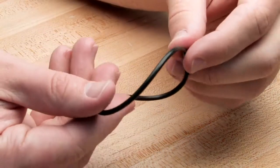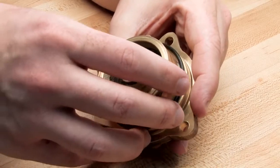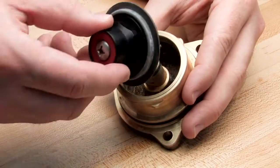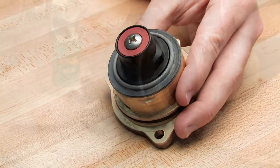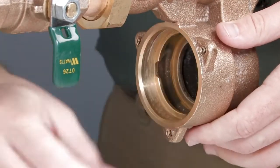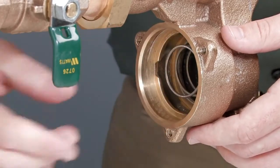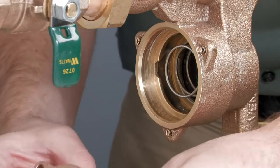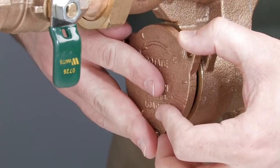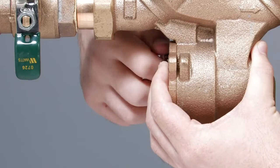Finish by inspecting the cover and the cover O-rings. After your inspection, lubricate each of the cover O-rings and the seat O-ring before reinstallation. Begin reassembling the relief valve with the seat entering first, then the spring, the diaphragm assembly, and the cover. To replace the cover, first line up the cover grooves with the grooves within the relief valve body and turn a quarter turn clockwise. Ensure that the cover is properly seated.